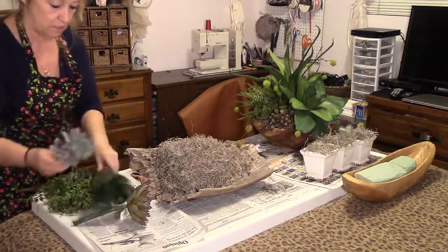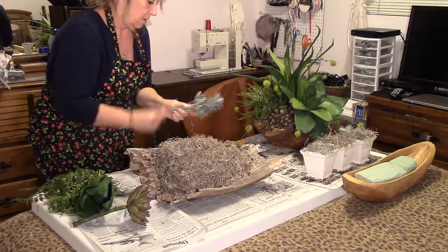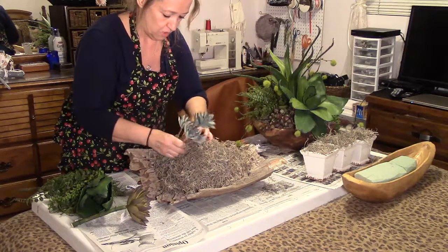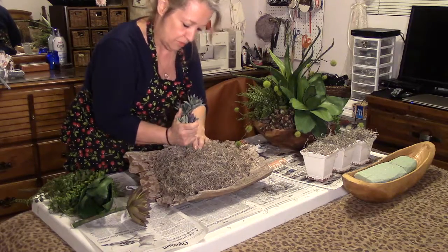I'm going to start out with the tallest. Take your tag off and look around it. I think I'll do this at the highest point here — make sure you keep your foam covered up here.